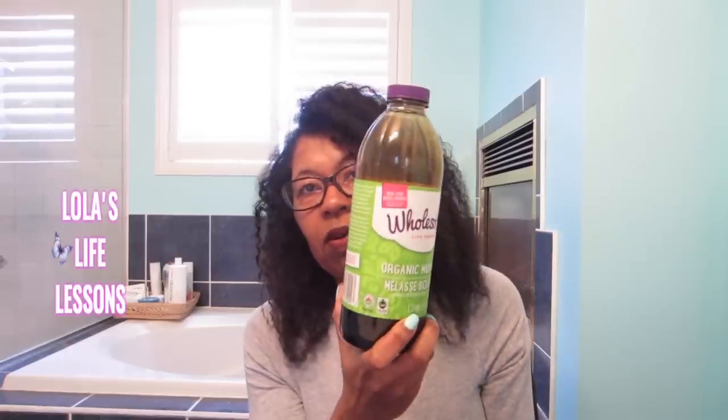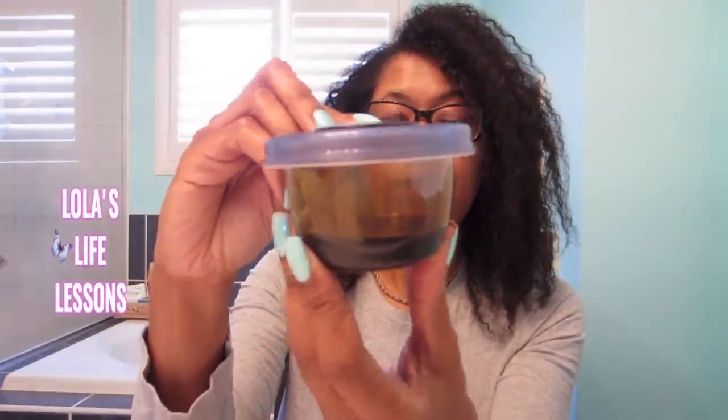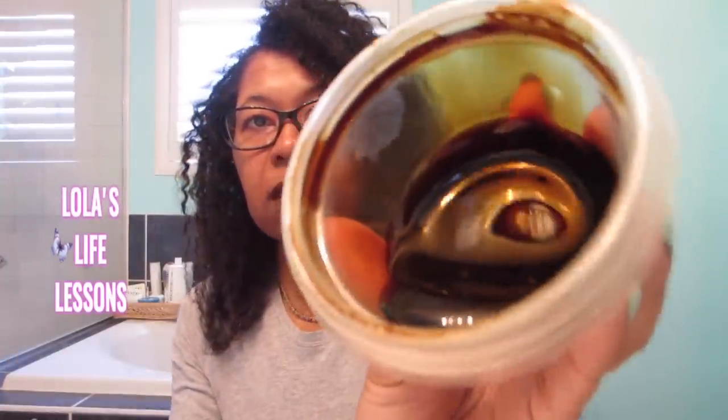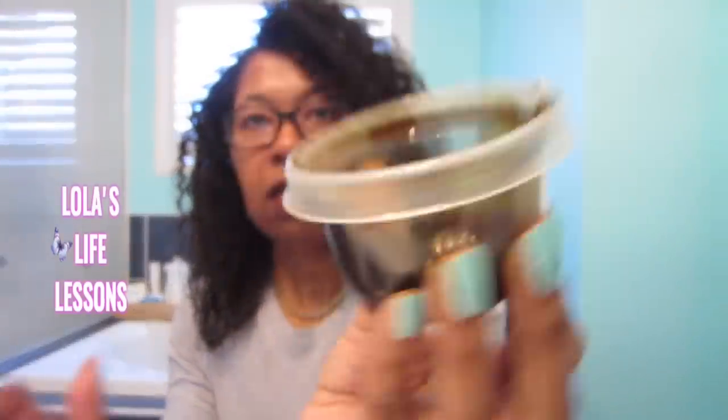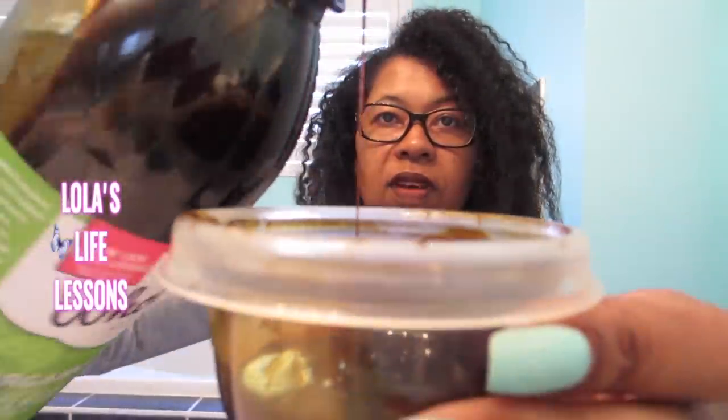One thing about the product — I love it, but the bottle itself can get really really messy. The molasses will drip to the side, and if the people at Wholesome are watching, please can you give us a better bottle so it doesn't get so messy when poured out. I take my molasses everywhere, so I put it in this little container here and just put it in my coffee. This is what it looks like — it's quite thick and very very sweet.